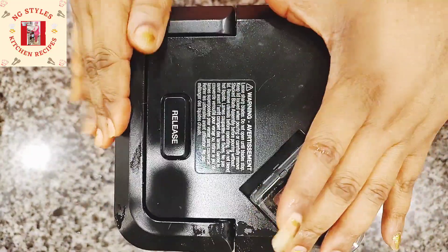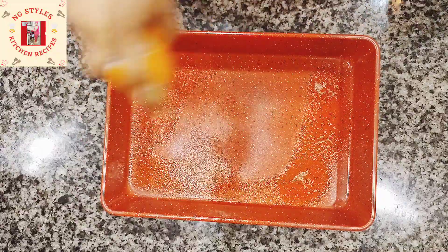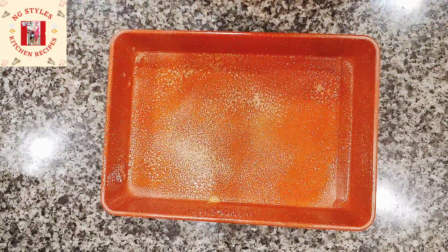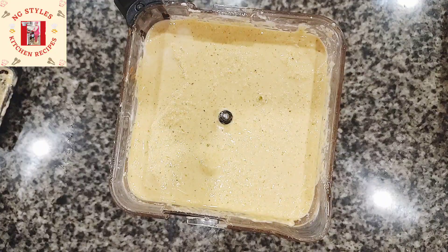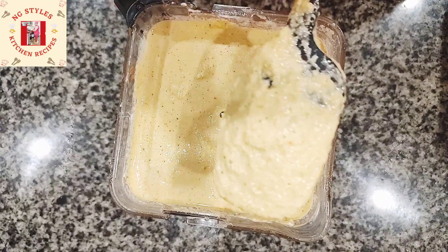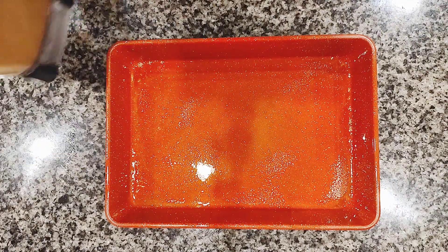While it's blending we're going to prepare our baking pan. I'm spraying some butter on the pan so the cake won't stick. Our blend is ready, and I'm testing for salt. I'm going to add salt, and I went ahead and poured the batter into the baking pan.